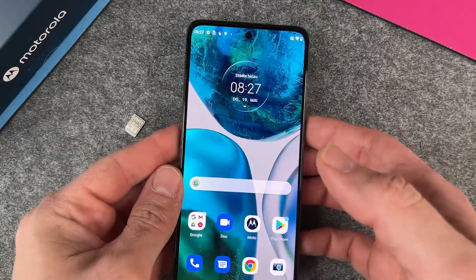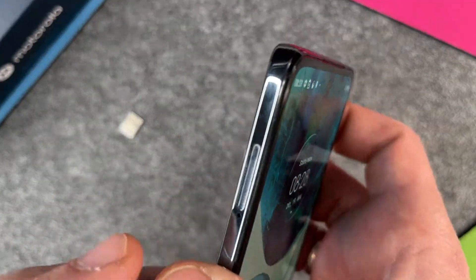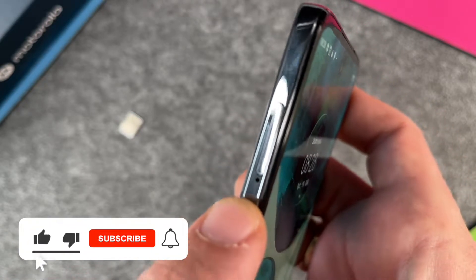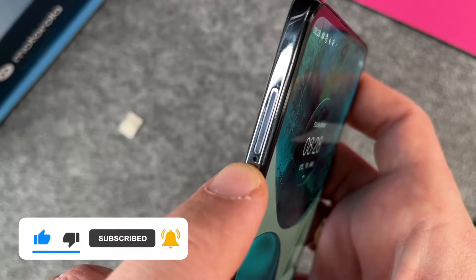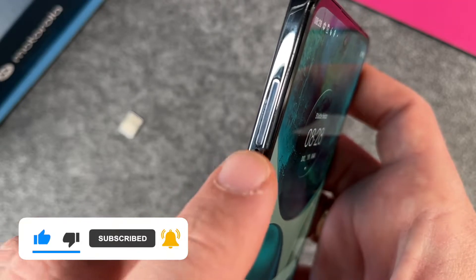Then let's take a look at where we must insert the SIM card. It's here at the left side. And here you can see there is a place where you can put it in, and here is a little hole. In this hole we must put something in it.